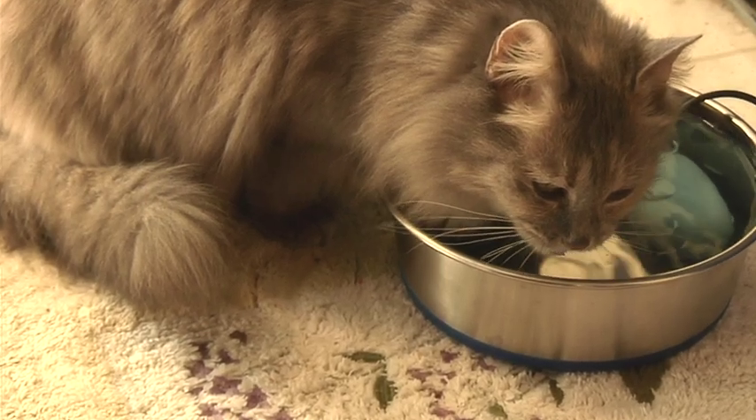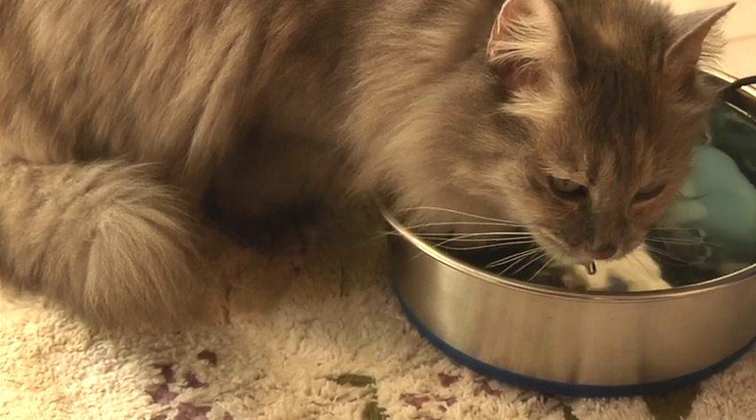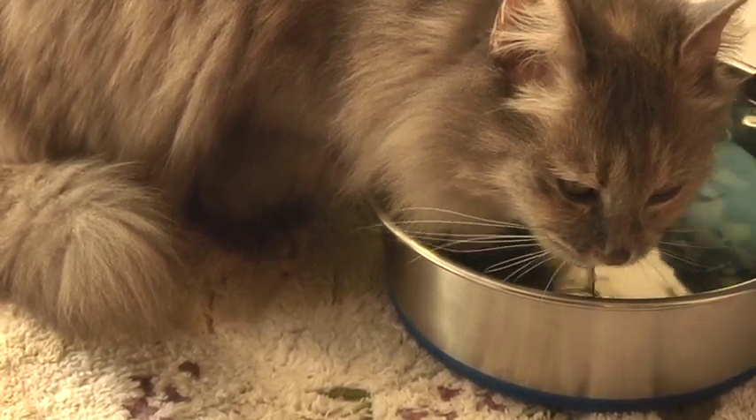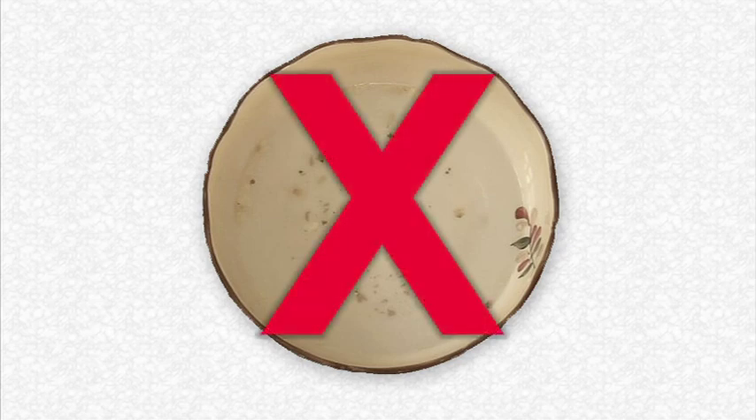The PetSafe Drinkwell Hydrate is a filtration system that provides continuous clean fresh water, turning your pet's ordinary water bowl into a filtered water fountain. Without circulating filtered water, pet dander, sediments, and other particles can settle in your pet's bowl.